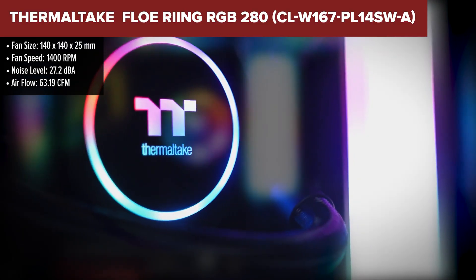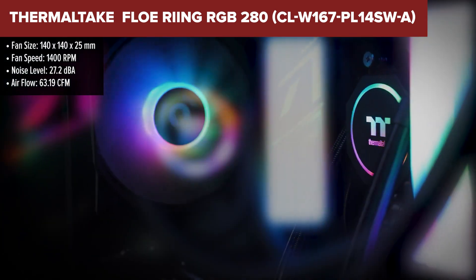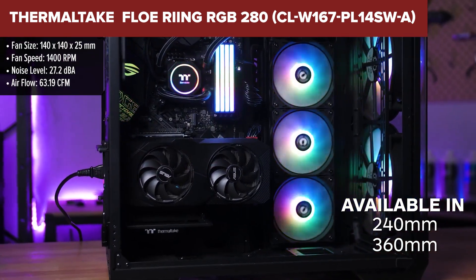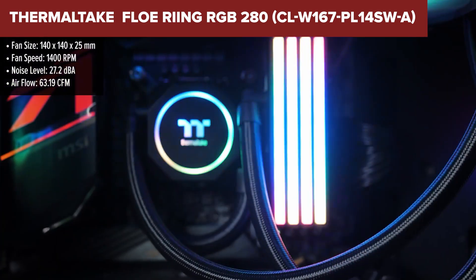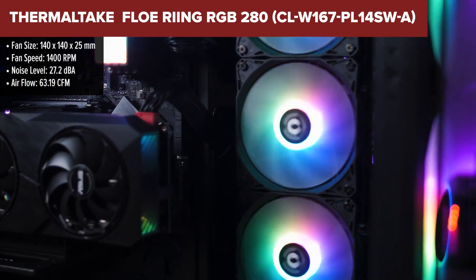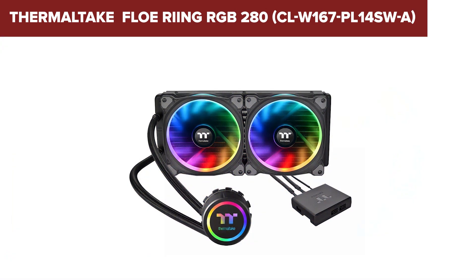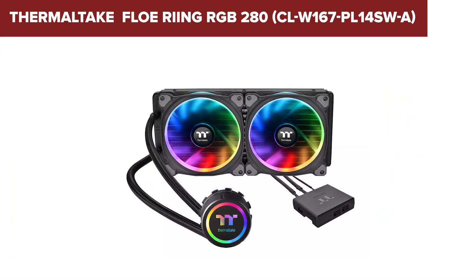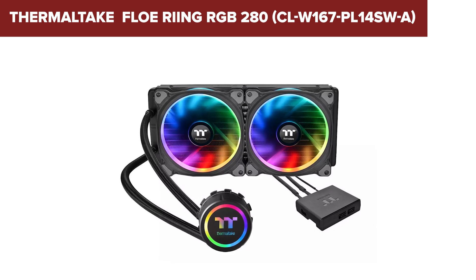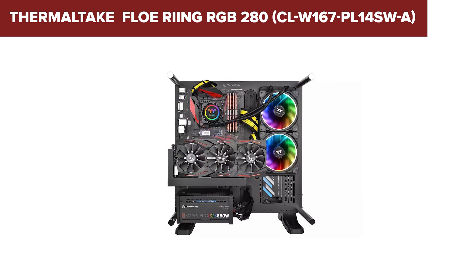The Thermaltake Flow Ring is a robust liquid CPU cooler featuring a 280mm radiator designed to handle substantial heat output from high-performance CPUs. It includes two 140mm fans with a speed range of 500–1400 RPM, ensuring efficient cooling with relatively low noise. The cooler stands out with its impressive RGB lighting, offering 16.8 million colors that can be customized via Thermaltake software, allowing for a personalized and synchronized lighting experience.